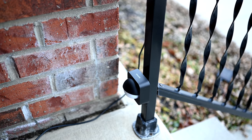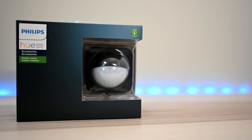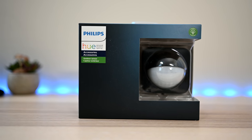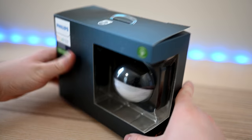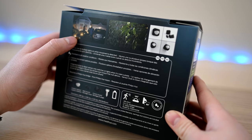The Hue Outdoor Sensor allows you to automate your outdoor smart lights. Welcome everyone, it is Andrew here from Apple Insider. After debuting at CES 2019, the Philips Hue Outdoor Sensor is finally available. This little sensor not only allows you to automate your lights via motion, but it gives you an outdoor temperature sensor and an outdoor light sensor.